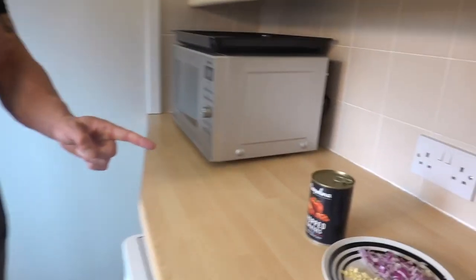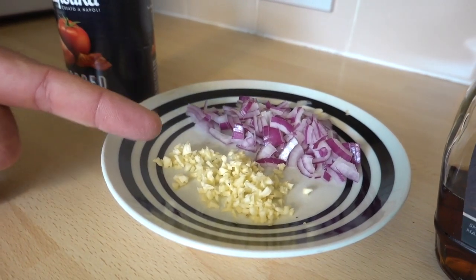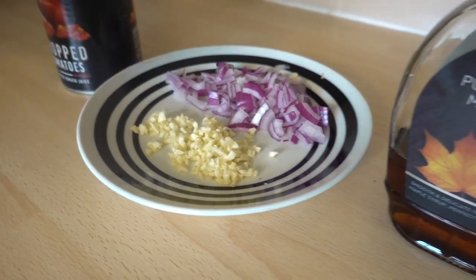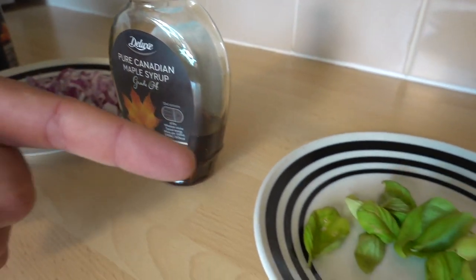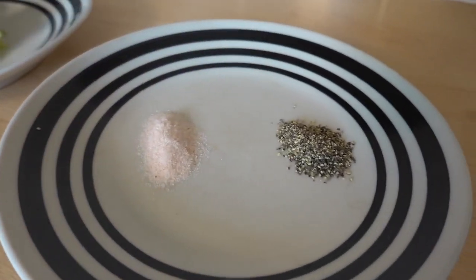Now we'll make the marinara sauce. You'll need one can of chopped tomatoes, half an onion finely sliced, two cloves of garlic minced, half a teaspoon of maple syrup, a handful of fresh basil, and salt and pepper to taste.